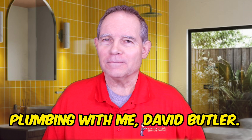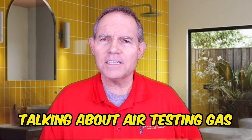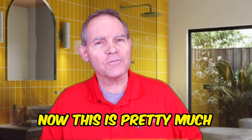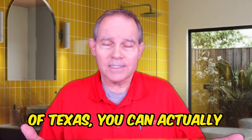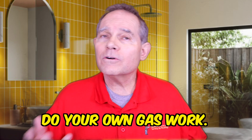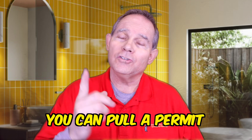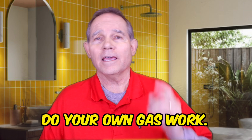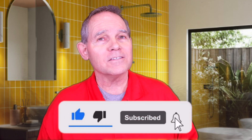Welcome back to Serving Up Plumbing with me, David Butler. Today we're going to be talking about air testing gas systems. This is pretty much for the licensed plumber, but if you're a homeowner — especially in the state of Texas — you can actually do your own gas work. The state's law does allow you to pull a permit at your own house and do your own gas work, though I don't generally recommend it. Make sure to hit that subscribe button and give me a thumbs up if you like this video.